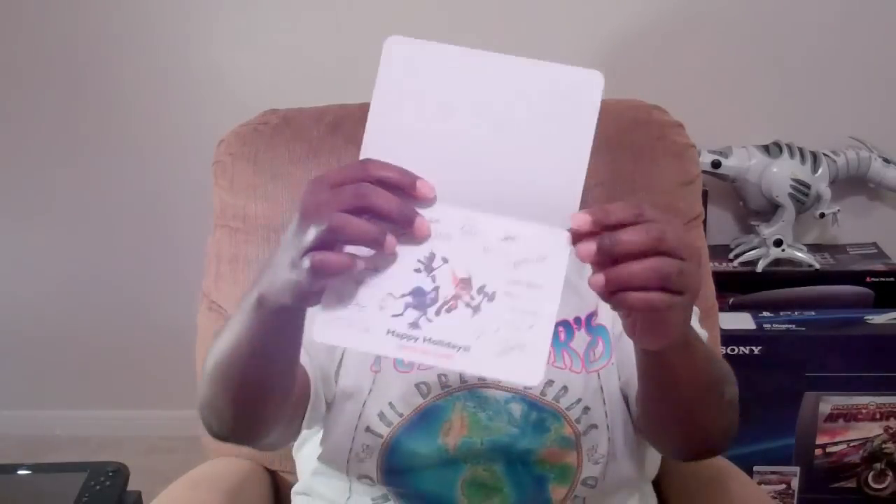Alright, let's see what the Sony one is. Seasons greetings. It almost looks like his son, but it's not. So there you go. Really cool. Thank you Sony. Thank you Bender Helper for remembering a brother. Appreciate it.